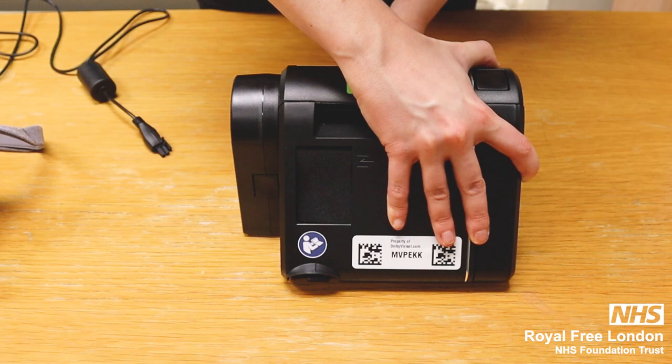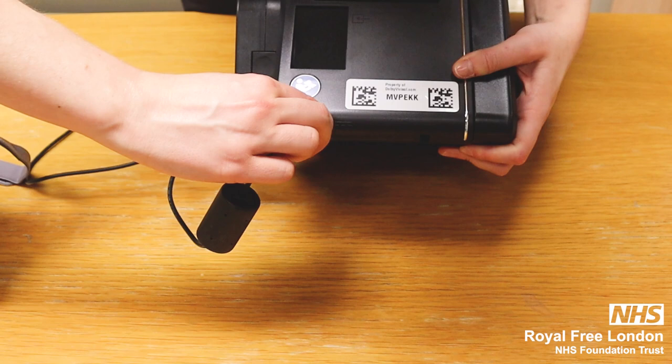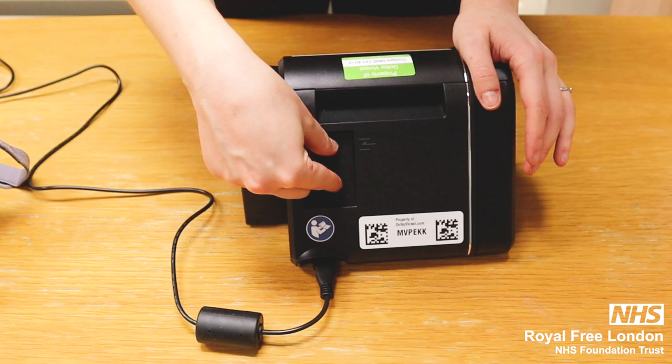At the back of the device you connect the power cable, which is connected to the mains, and you connect it like this.